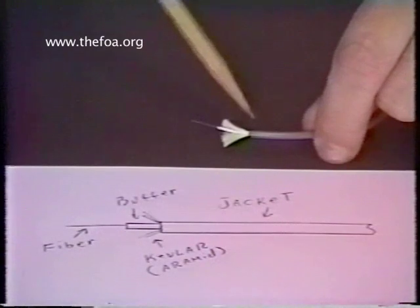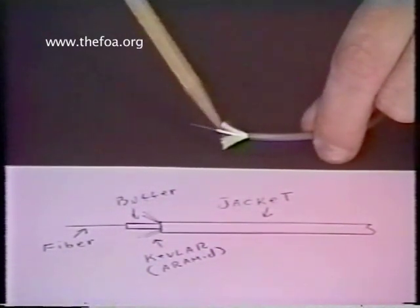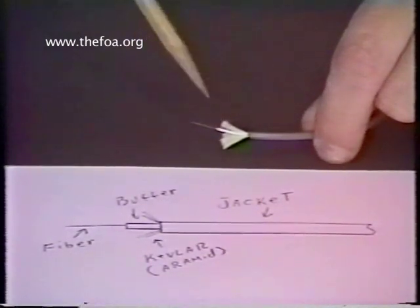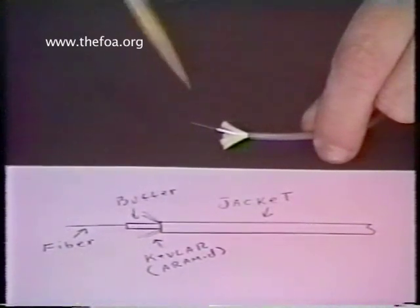You'll see the gray jacket stripped back so far. You'll have Kevlar — this yellow Kevlar right here — which is the strength member of the assembly itself. This white PVC coating coats over the glass, and that's this part right here. This glass is the actual fiber. When we speak of fiber, that's what we're actually talking about right there.